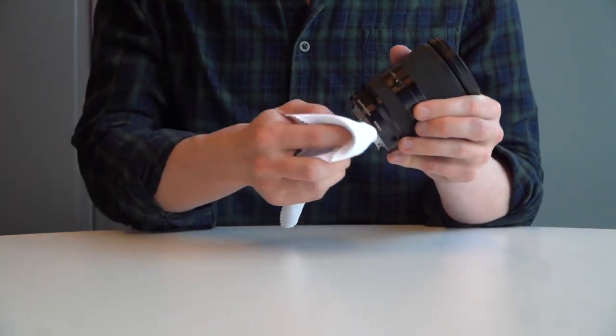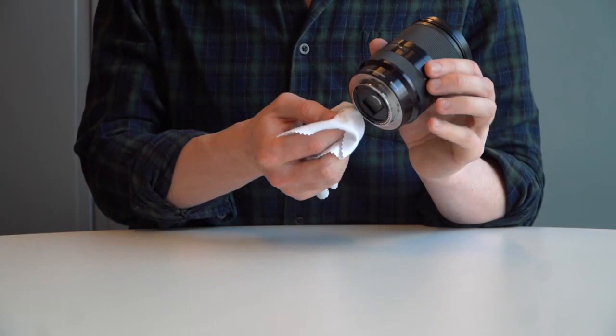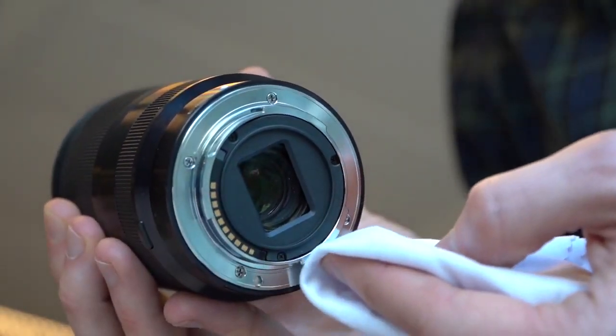You can also use your soft cleaning cloth to wipe down the lens mount contacts on the rear of the lens, but be very careful to tilt the lens downwards to prevent anything from getting on this side of the glass.